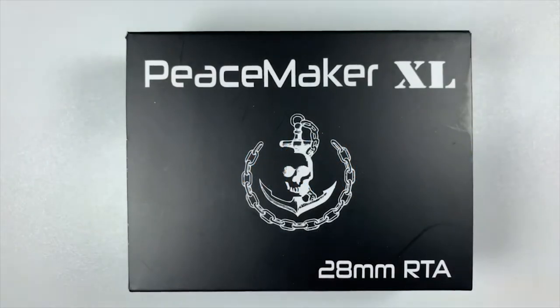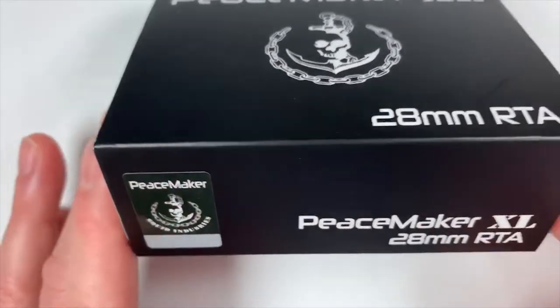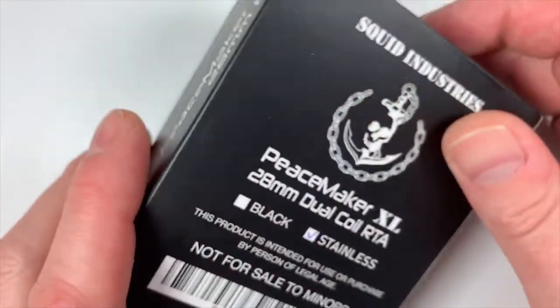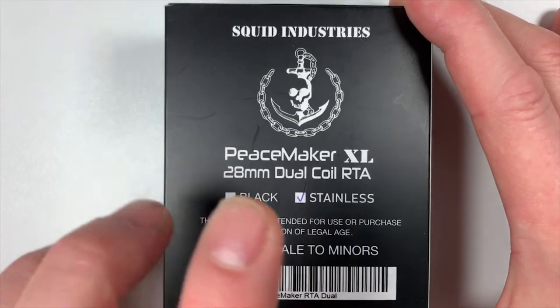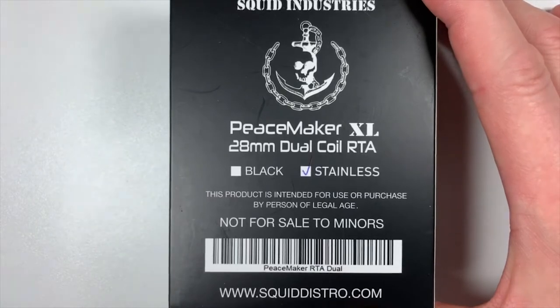Right then guys, here we have the Peacemaker XL. Squid Industry sign on the front, 28mm RTA. On the side there you've got the old scratch and sniff. Peacemaker on the side. Here we've got Peacemaker XL in stainless, not for sale to miners, Squid Industries distro on the bottom.